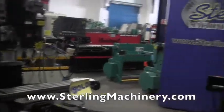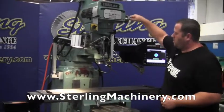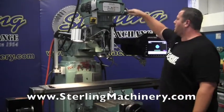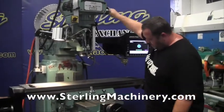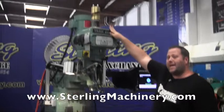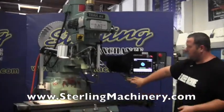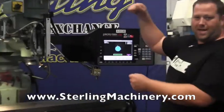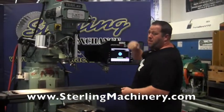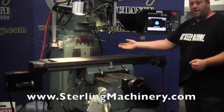We do carry both new and used. We'll go ahead and show you right now — we have the head on, let you hear the speed change. The machine sounds very good. It's in like-new condition really. There are a few bangs on it, but the ways are in perfect condition. It's got a power draw bar on the top. If you don't know what that is, it's going to allow you to go ahead and put your tooling in and out just by pushing a button — it'll lower your tool holder and pop it back in. You don't have to do any wrenching at the top. We also have a little chip mister.